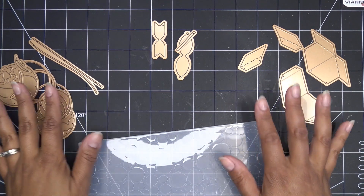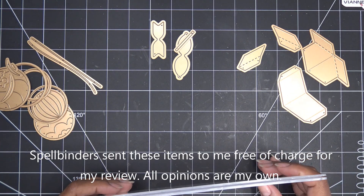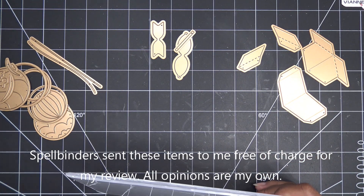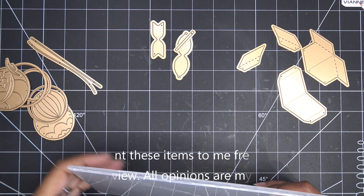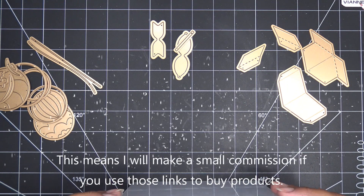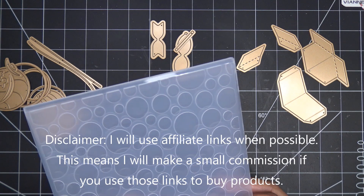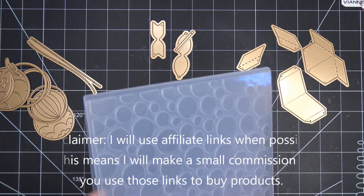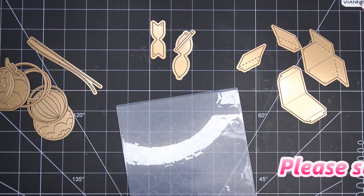Hi guys, so today I'm going to play with these new items from Spellbinders Birthday Celebrations Collection. I tried out some of the new things after I unboxed all the different items that I received to review for them. These items were sent free of charge for my review and of course all opinions are my own. Any links I have in the description box will be affiliate links, which means I'll make a small commission if you purchase items through those links. Thank you guys so much for using those if you can or if you'd like to.